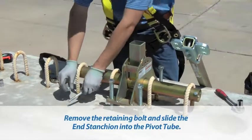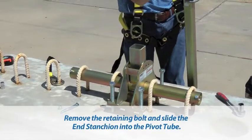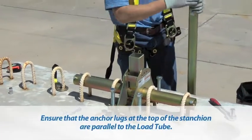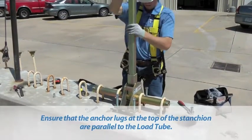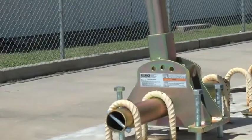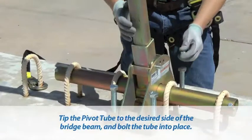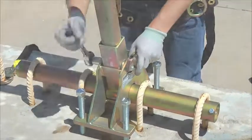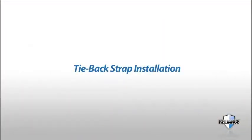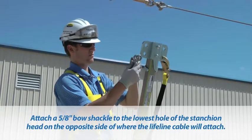Remove the retaining bolt and slide the end stanchion into the pivot tube. Ensure that the anchor lugs at the top of the stanchion are parallel to the load tube. Tip the pivot tube to the desired side of the bridge beam and bolt the tube into place.